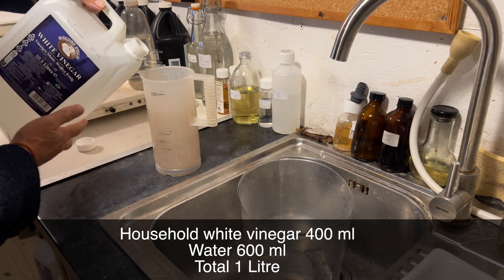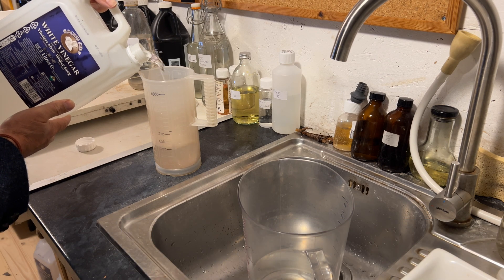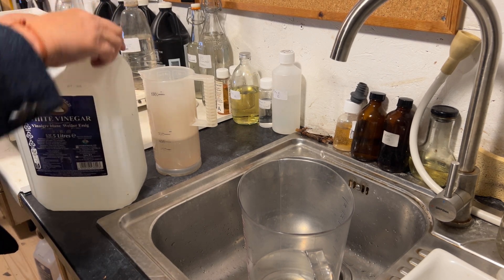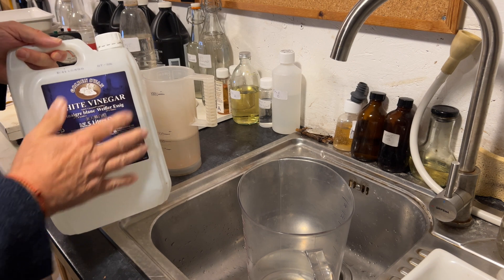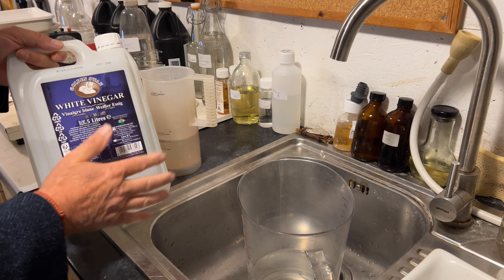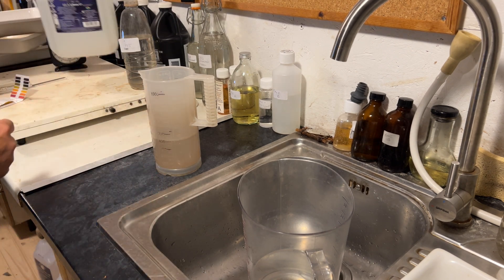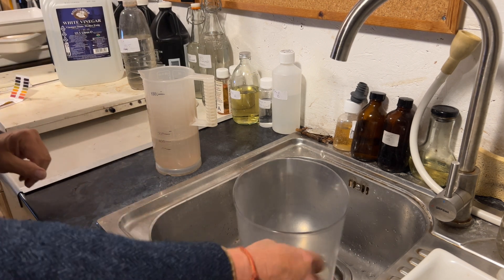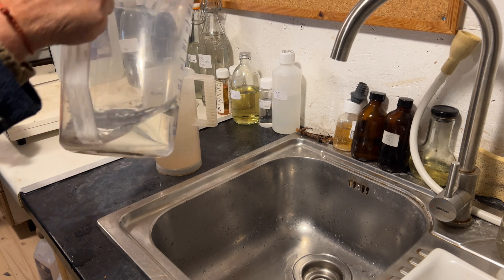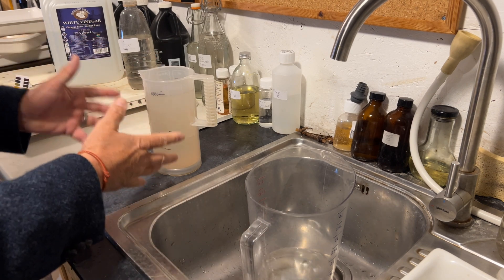I've got my jug here. I'm going to measure it out — just going to pour 400 milliliters. There we are, household vinegar, and this is very cheap to buy. I buy four gallons at a time from Amazon — it's dirt cheap, comes in the post, no problem at all. I just keep it stored away to make quick stop bath with. So I've got my 400 milliliters and I'm going to top it up to a liter — and boom, stop bath, just as easy as that.